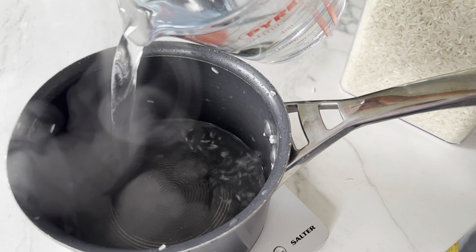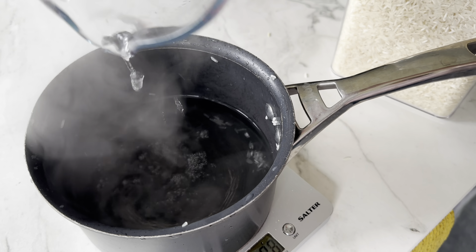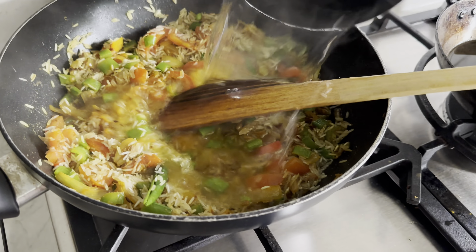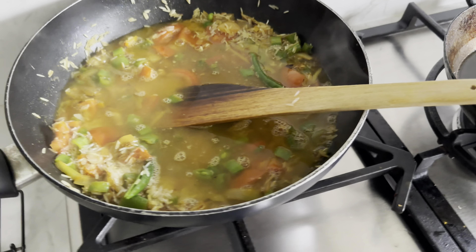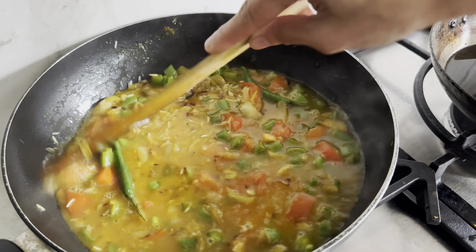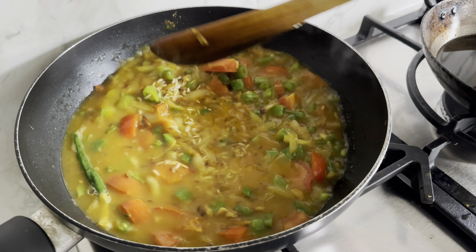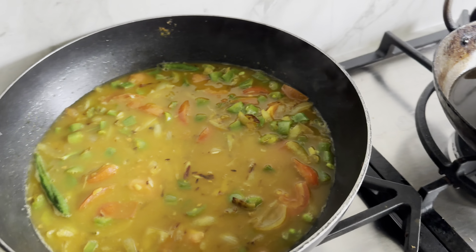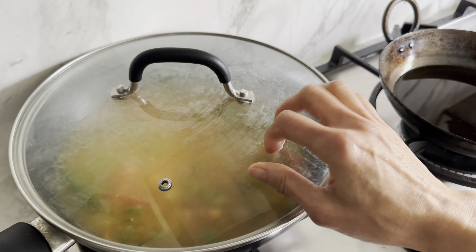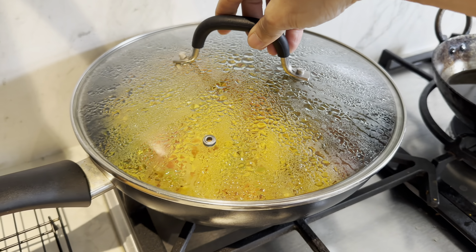I'm doubling the rice measurement, so that's 500 ml of water. Get it on high heat for a minute while mixing it all up, then cover and cook for 12 minutes. Just lower the heat after bringing it to a boil.